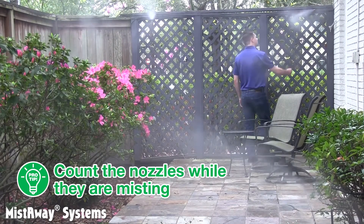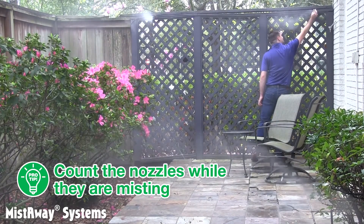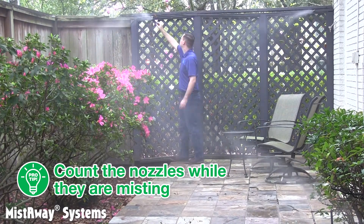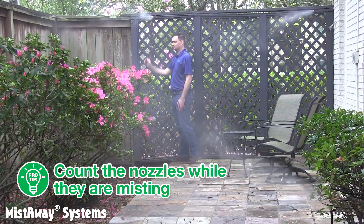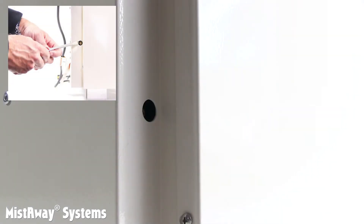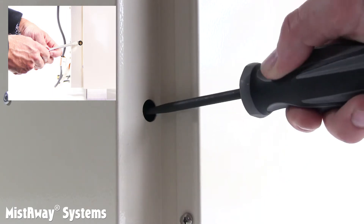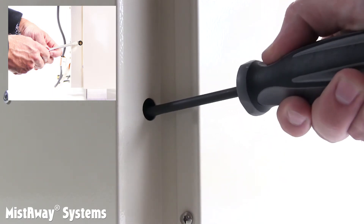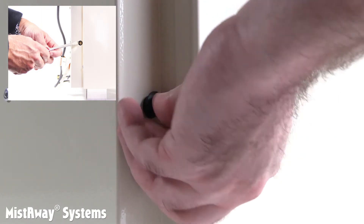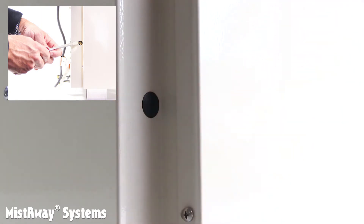Here's another pro tip: when it comes time to program the controller, you're going to need to accurately enter the number of nozzles on the circuit. They are easier to count if they are misting, so count them while you're inspecting. Once you're certain the nozzle circuit is in good shape, remove the plastic plug that covers access to the pump bypass and run another inspect cycle. Use a flathead screwdriver to adjust the bypass so that the pressure gauge reads 250 PSI.